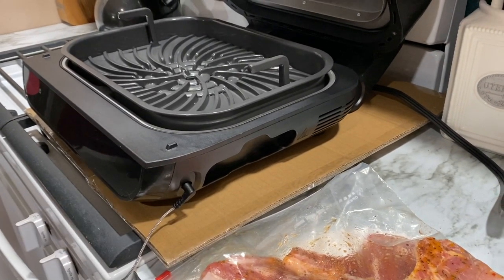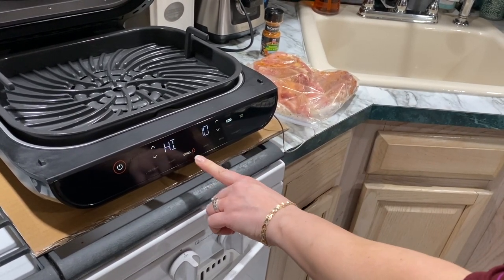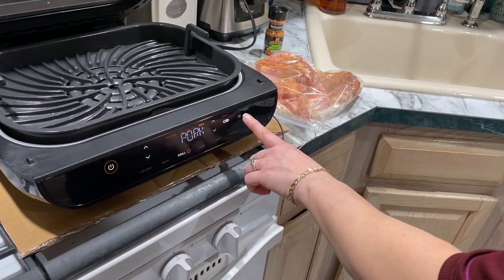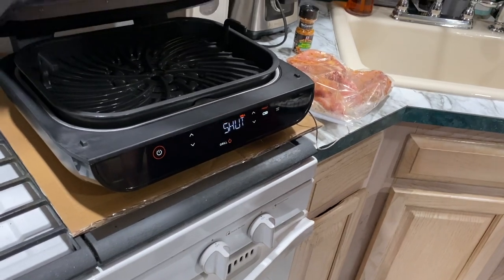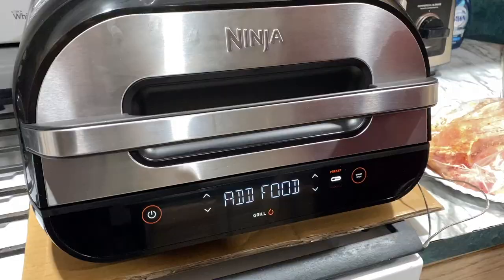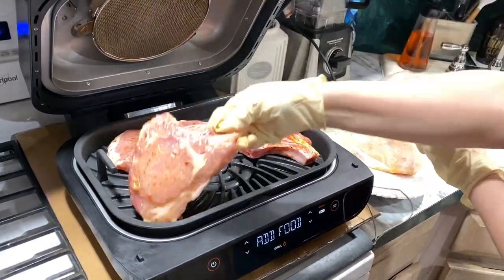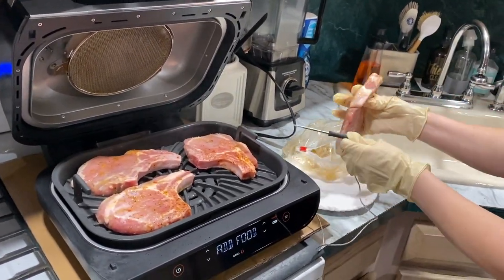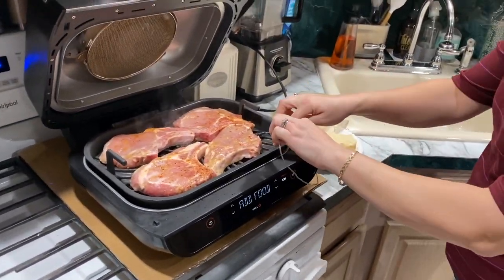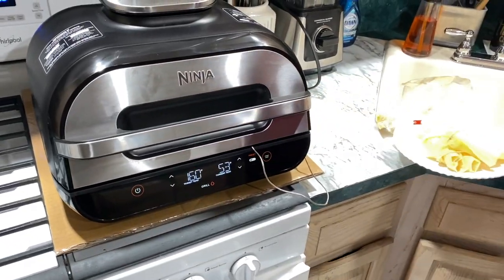First, plug the thermometer into the jack, then select the desired cooking function — I'll be using grill. Use the left arrows to select the desired cook temperature, hit the preset button, then use the right arrows to choose your protein, and hit start. You'll see lines illuminate across the screen indicating the unit is preheating. Once done preheating, you'll see 'Add Food.' The cooking surface is really big — four large pork chops fit nicely. Insert the thermometer into the thickest part, close the lid.